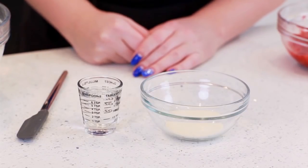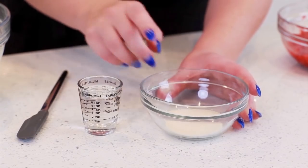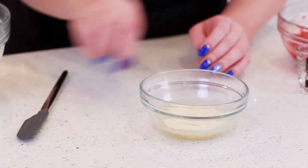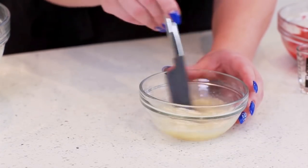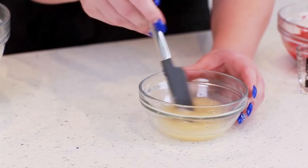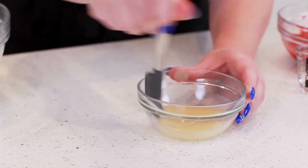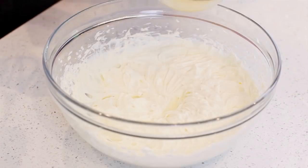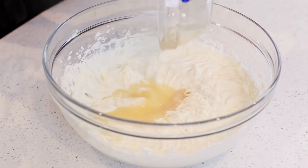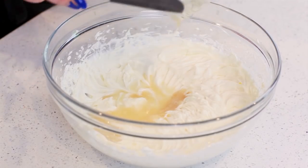Next, I'm going to prepare my gelatin to help set the cheesecake. I have one tablespoon of unflavored gelatin in my bowl — I'm going to add in two tablespoons of water. Then I'll take this over to the microwave and heat it in 10 to 15 second intervals for about 40 seconds until that gelatin is completely dissolved. It's going to be really hot, so be very careful. I'm going to grab my hot gelatin straight out of the microwave — you don't want to let it cool — and pour it into the cream cheese, then mix that all in.